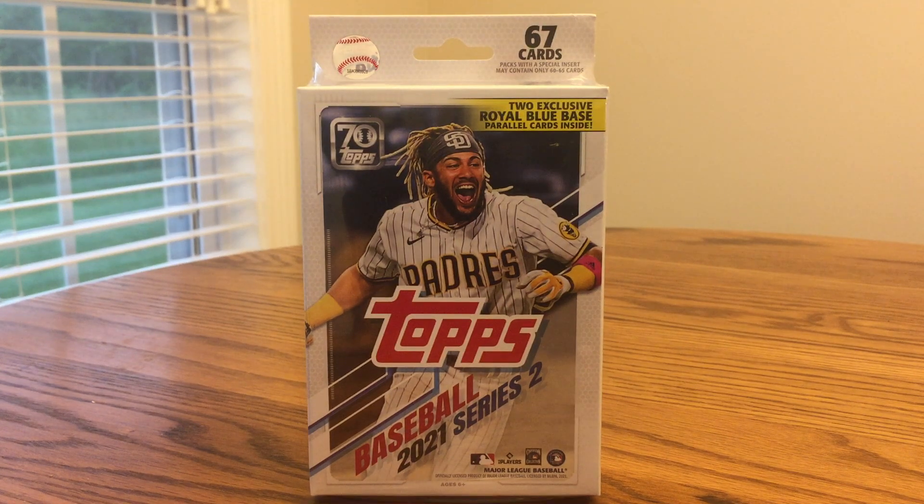This is JB's Baseball Cards, here today with a card opening video of 2021 Topps Series 2 Baseball. I grew up collecting Series 1, Series 2, and Update Series. I didn't even know there was another type of product besides this for a long time when I grew up collecting. So I'm definitely excited. This will be my first video of Series 2 this year.